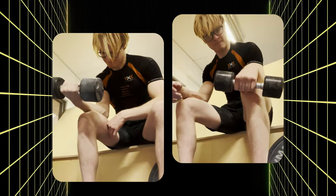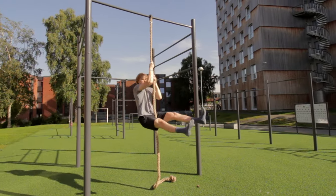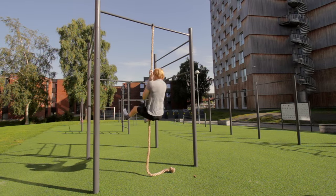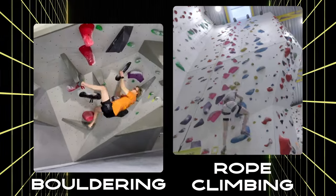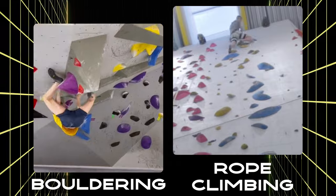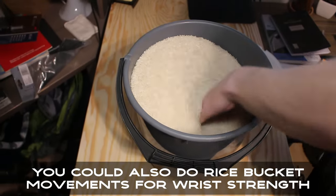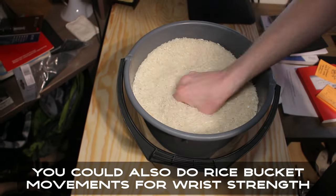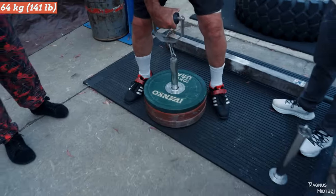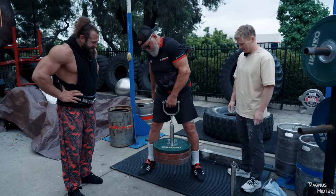Other great grip exercises include dumbbell curls and extensions for building the forearms, rope climbs which are an absolutely beast functional exercise that will really build your grip, and climbing — bouldering or lead climbing for the endurance aspect. It's also important to warm up your fingers and wrists with wrist rotations, clockwise rotations on the ground, finger stretches, and prayer holds, to keep them healthy. It's worth noting that grip strength is one of the first things elderly people lose as they age, so building and maintaining it is beneficial regardless of your age.